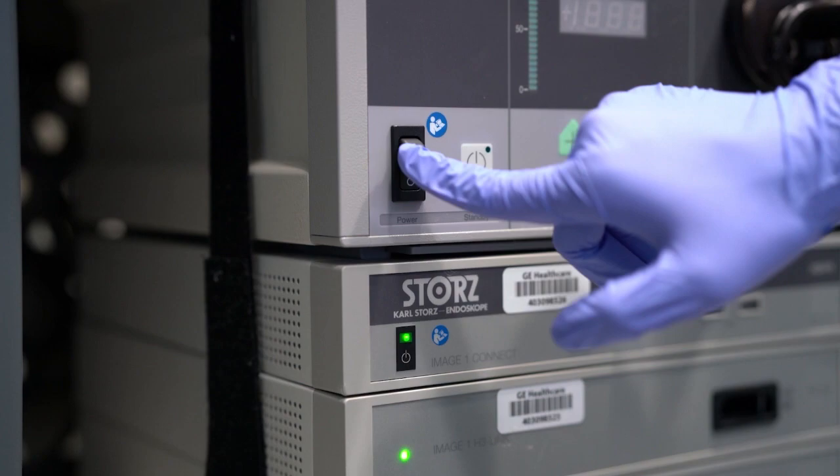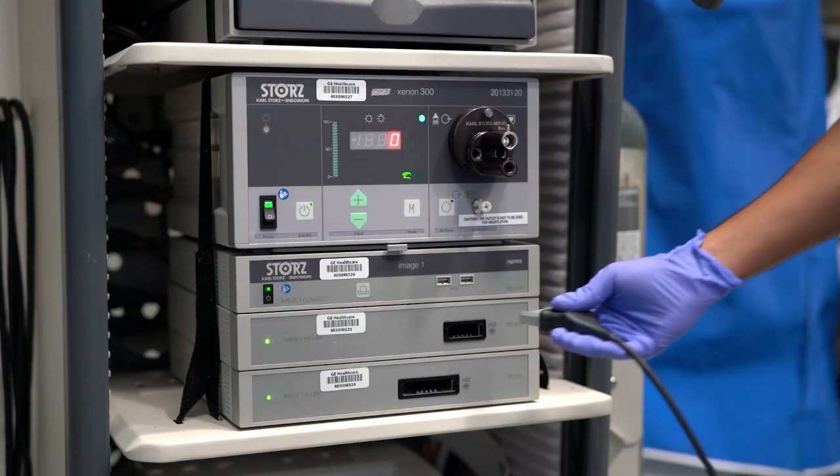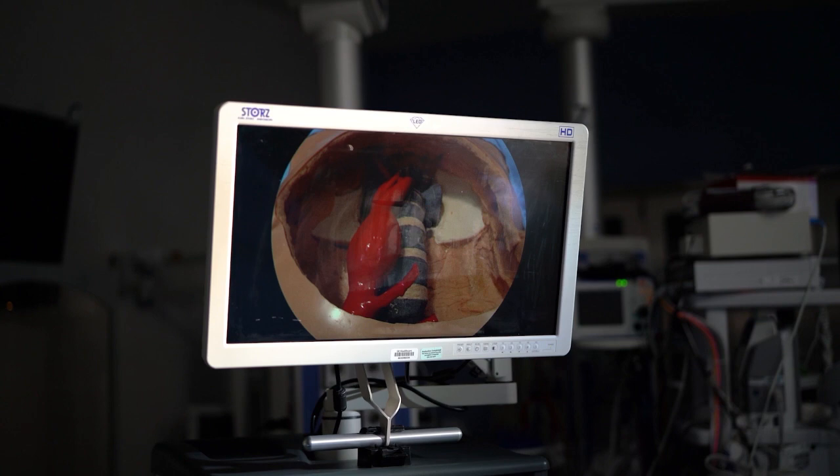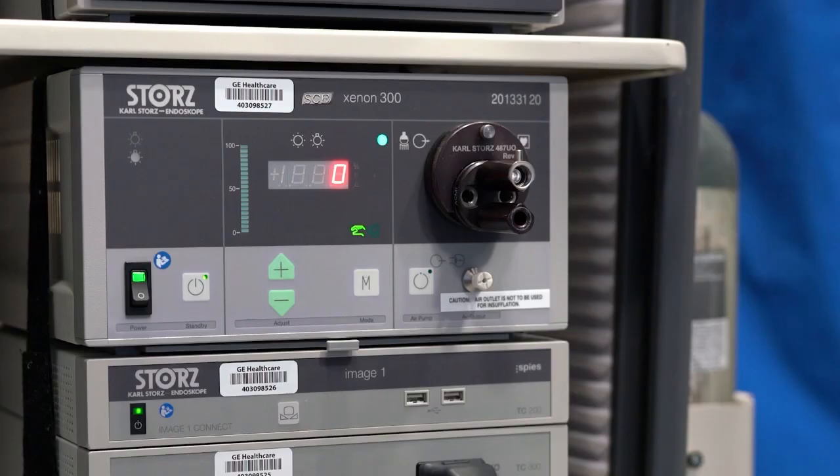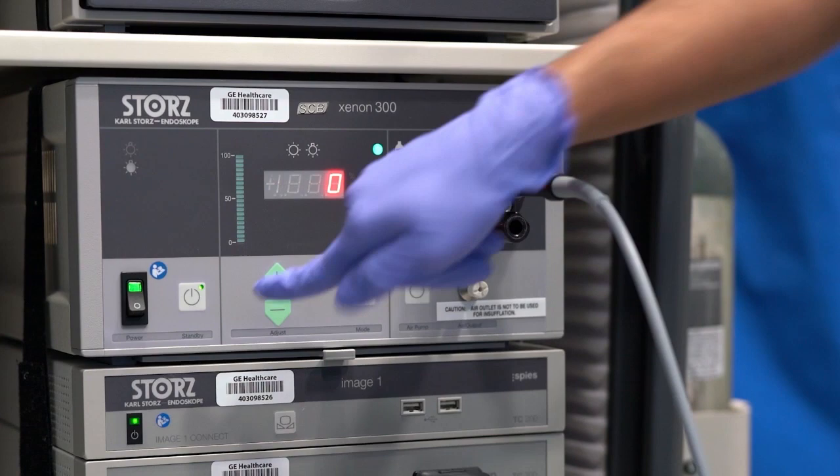Here you can see we're turning on and plugging in the camera. In addition to that, we then attach the light source and the light cable. Again, this is just a standard laparoscopic setup. Sometimes these are integrated into the room; sometimes just an endoscopy tower can be brought in. Here we're turning up the light.